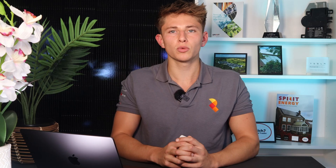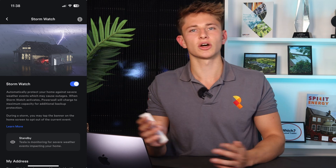We also set up the Stormwatch feature, so that the Powerwall monitors local weather stations to see if a storm is on the horizon. If there is a storm, it'll anticipate a power cut and start charging up.